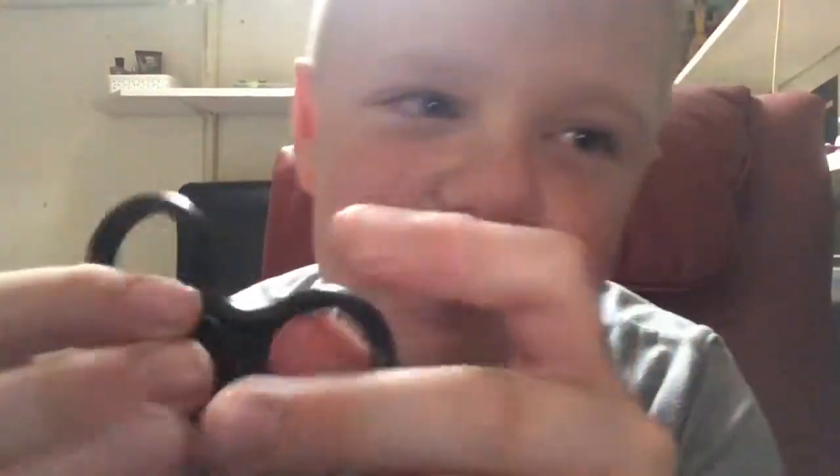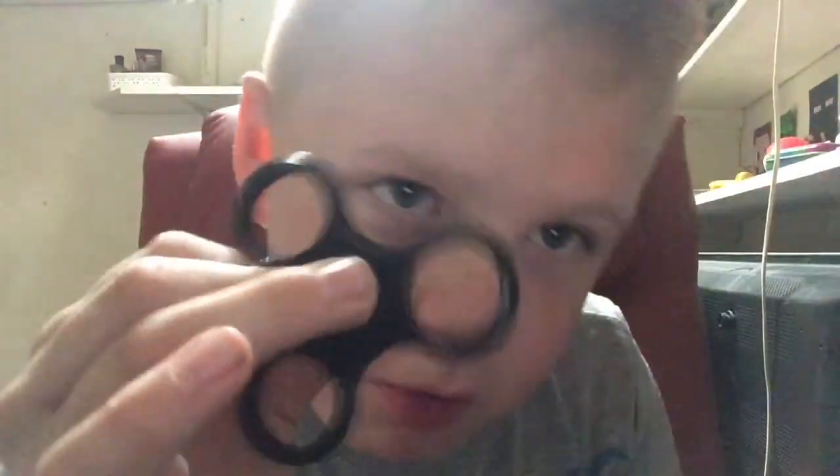Listen to that sound! It actually spins better without the bearings. Imagine getting a new fidget spinner and it spins better with no bearings in — it's faster!